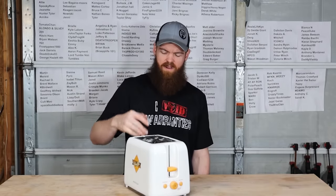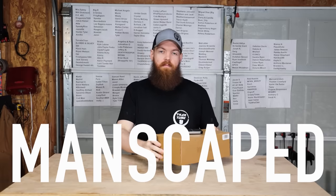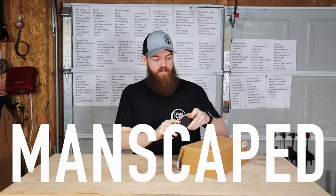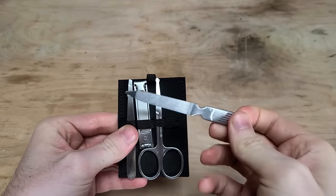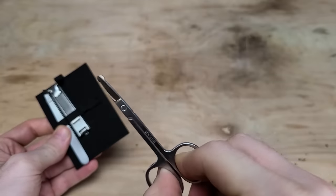All right, so before we go any farther, this video is sponsored by Manscaped. Manscaped has sent me their new Shears 2.0 nail kit, along with the Performance Package 4.0. Let's take a look at this nail kit. It comes in a very nice leather package — it's just a simple nail kit. You have a nail file, a nice little pair of scissors, a nice little pair of nail clippers, and a set of tweezers. Pretty much everything you need — throw that in a little toiletry bag and you're good to go.